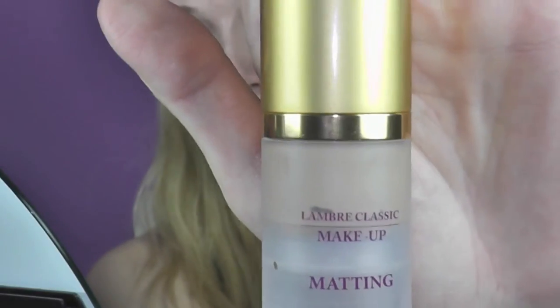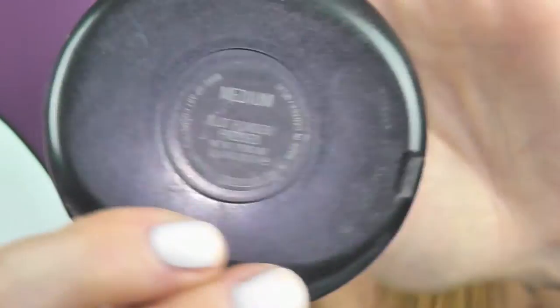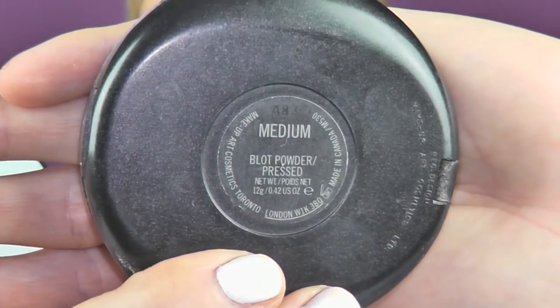We'll start with a foundation. I'll use the Mattein foundation from Le Umbre Cosmetics and I will apply it with a little sponge. For setting this foundation, I'll use the Blood Powder by MAC in the color Medium.